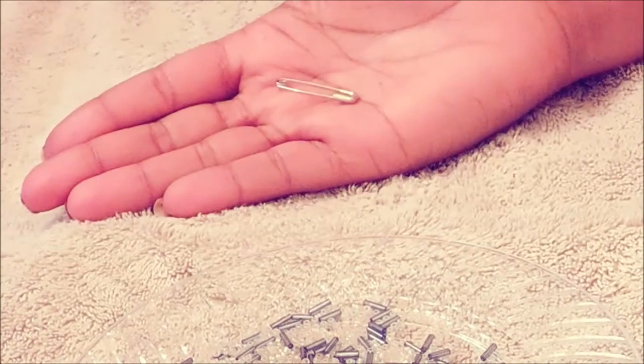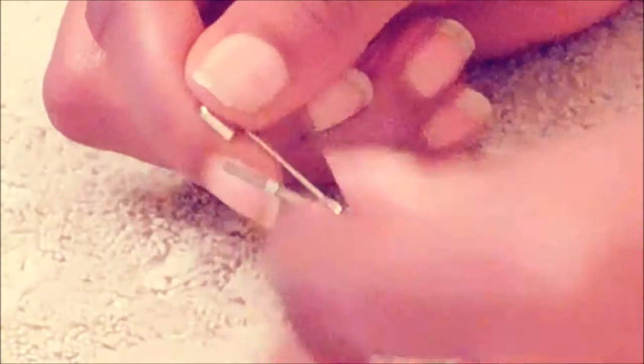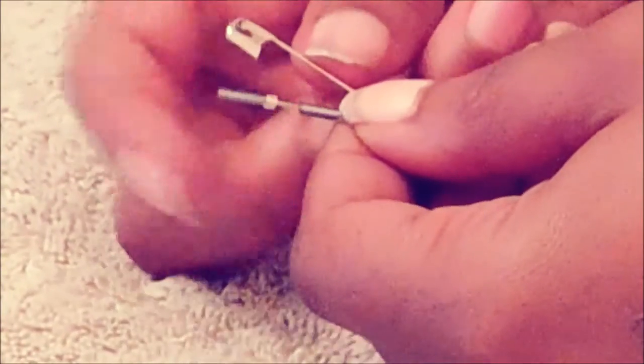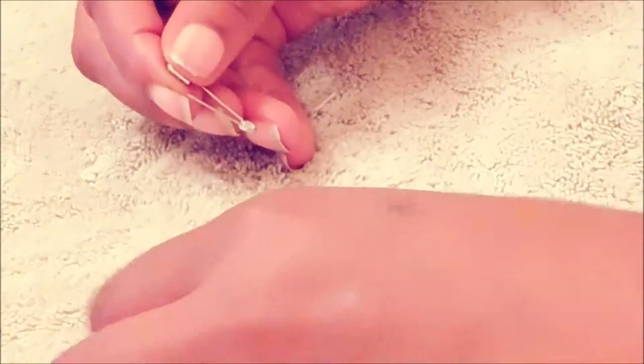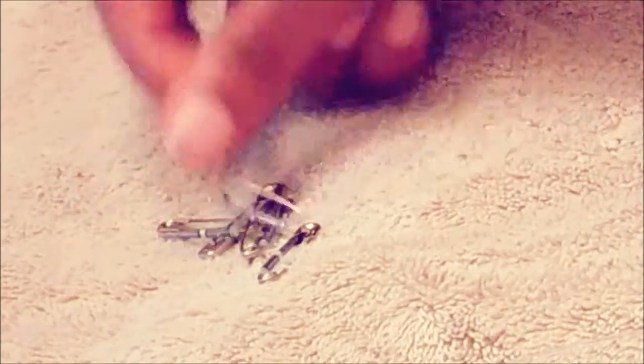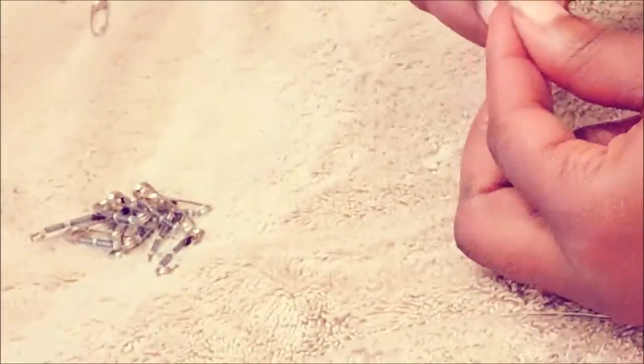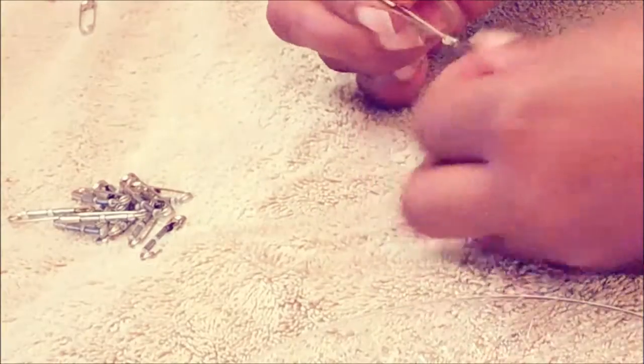You want to start with your safety pin — you want to open it, obviously. Then you're basically going to get the beads and put them in a pattern. I'm using white first, then purple beads, a white bead, and then a purple bead. Once you have your pattern, you're going to close the safety pin, and you're going to repeat this a whole bunch of times until you have enough safety pins to create your bracelet.